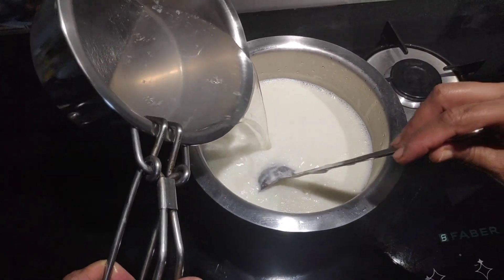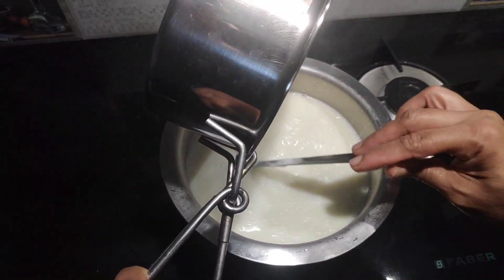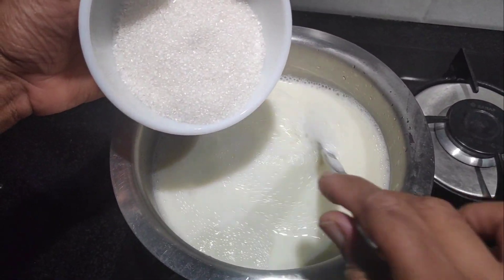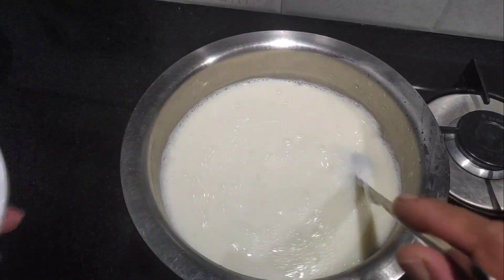We will put the condensed milk in the tin and mix it up. We will put the China Grass inside. We will put the condensed milk in the tin.